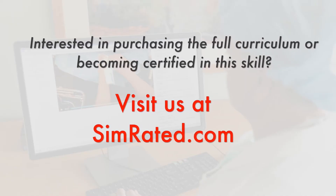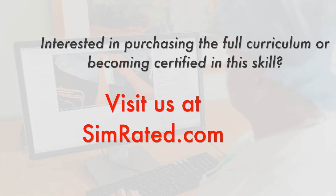Thanks for watching this video. Do you want to learn more or become certified in this skill? Just visit us at simrated.com.